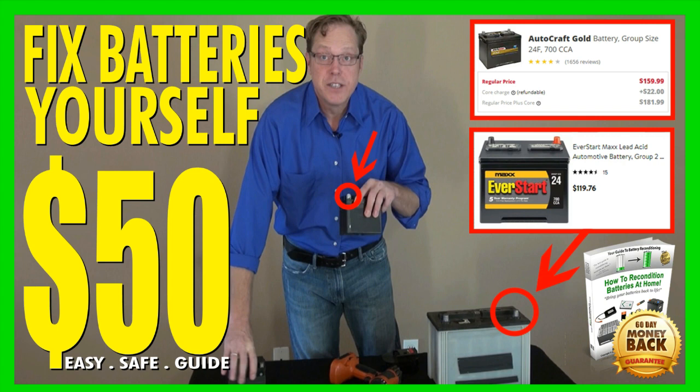A brand new car battery from Walmart with 700 cold cranking amps costs ninety to one hundred dollars. A similar new car battery at Advance Auto Parts costs one hundred fifty dollars. For less than one third of that price, you can recondition your car battery and other batteries around your home back to 100% optimum performance.